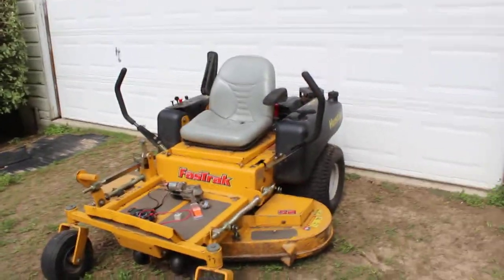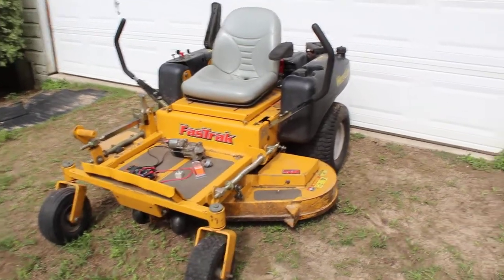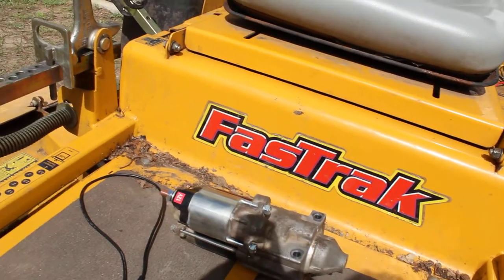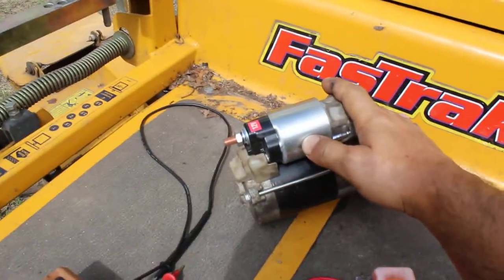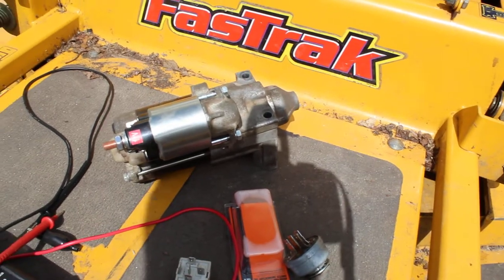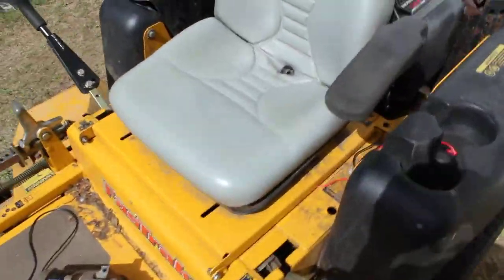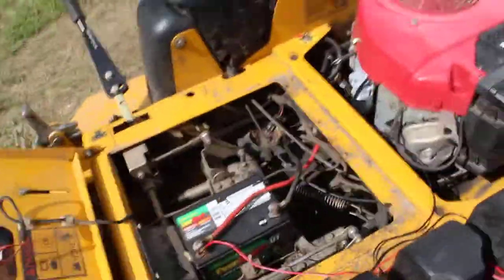I have a Hustler Fast Track mower that wouldn't start no matter what I tried. I changed the key switch and that didn't do it — it would just click every time you turn the key. Somebody said replace the solenoid, so I bought a new solenoid and put it in — nothing happened, still clicking. I replaced the starter, replaced the relays, replaced the battery — nothing happened, still clicking.